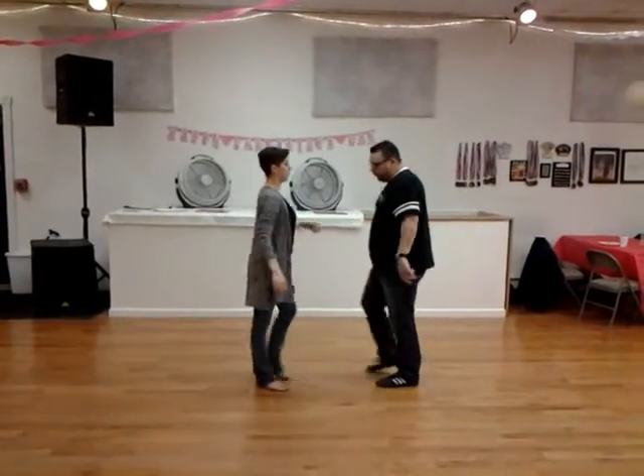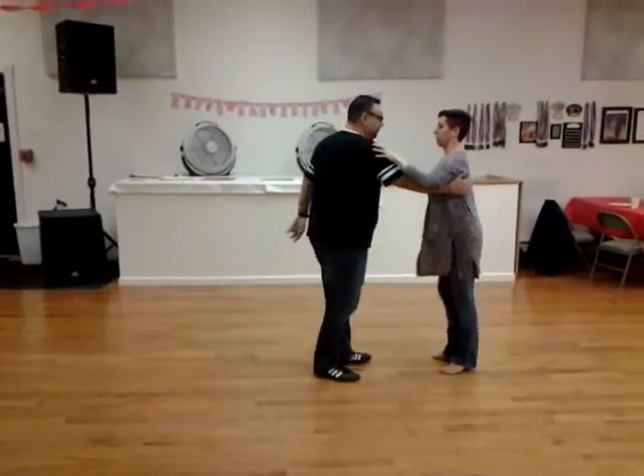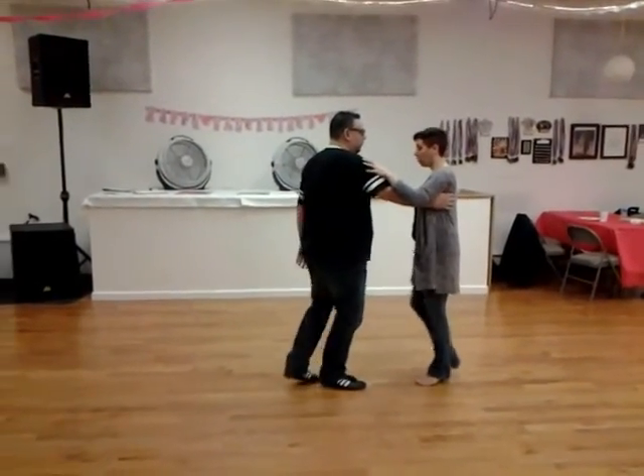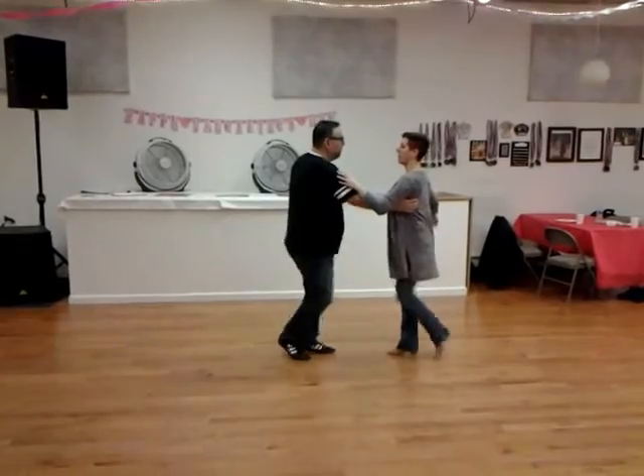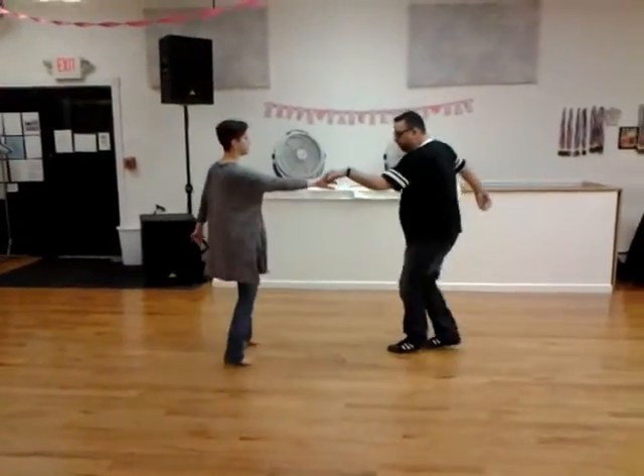So we'll do the whole thing together without stopping. Let's face the other way so they can get a different view. And a one, and a two, three, and a four, one, two, a three, four, five, and six.